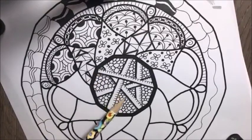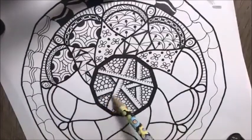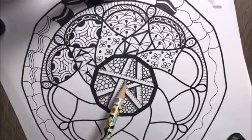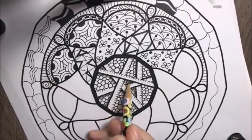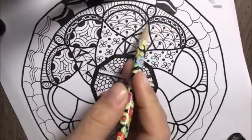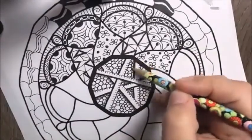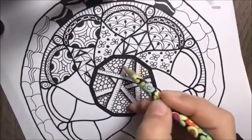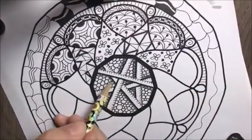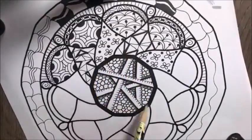Wherever the darker, bolder lines are — when you're doing this type of black and white doodle art, you can stop here and color it in or just leave it. You can add the pencil shading, but you don't have to. It's just an extra fun step to make it more interesting and give it a little bit of depth. You can work on shading within each pattern or design, or you can work on just shading each layer of the mandala.